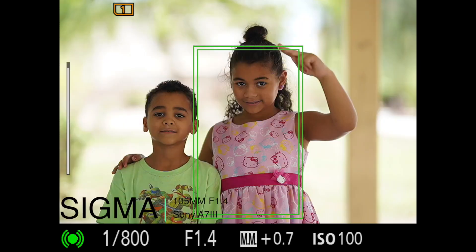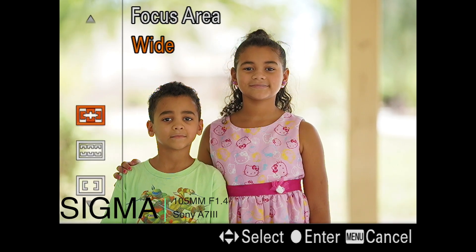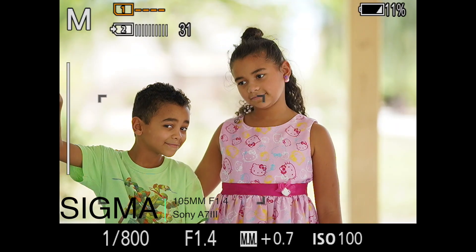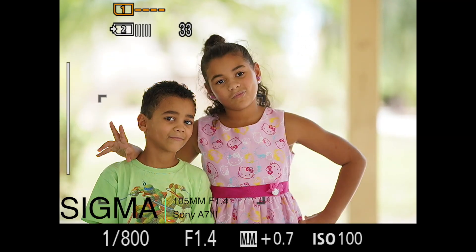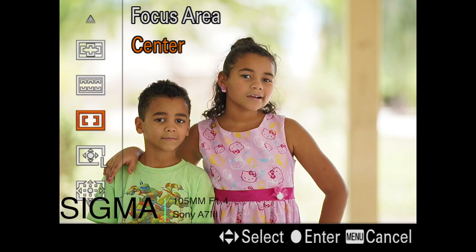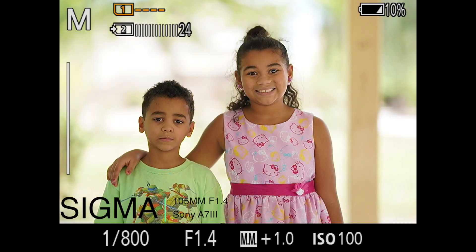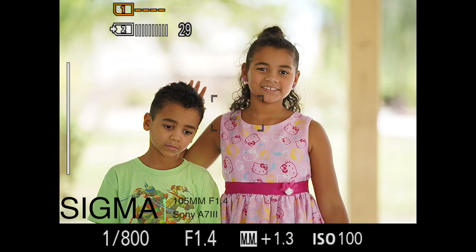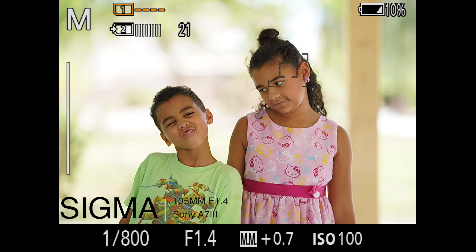It keeps tracking. I was really pleased with the performance — actually surprised. Out of all the Sigma lenses I've tested, this one probably performed the best. I usually have some sort of issues where the lens just won't catch or it'll miss focus, but this one really did well.